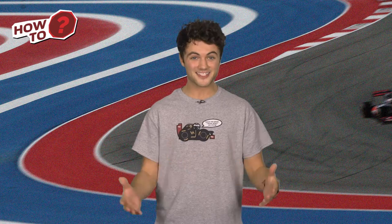Hi, it's Toby and welcome to another episode of How To, where you get top advice from racing drivers, mechanics and motorsport experts. Let's get started!